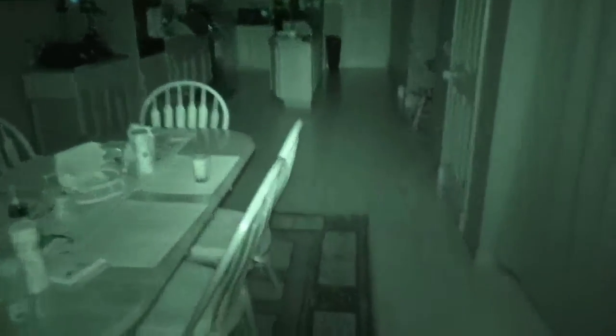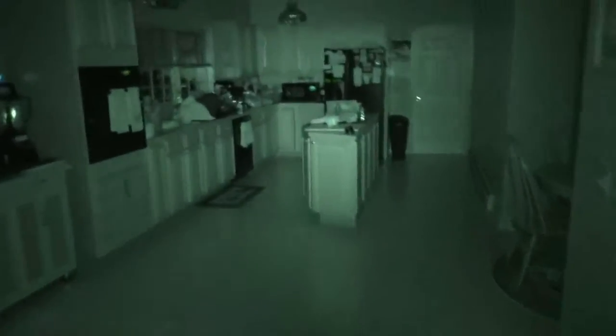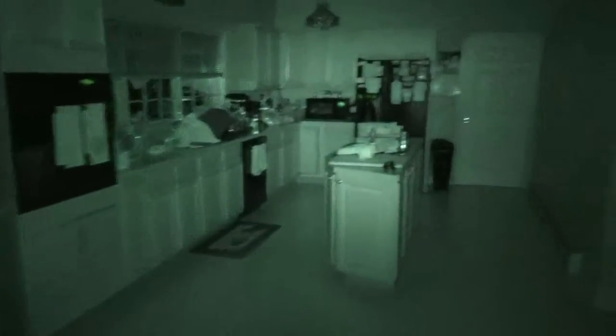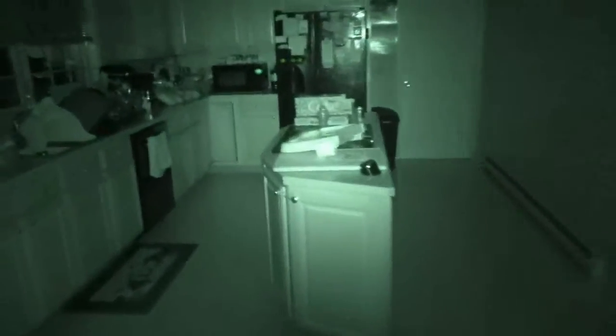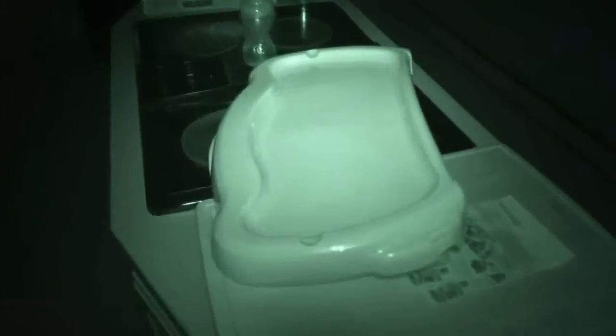Now let me show you something. I'm going to walk over here — this is pitch black, all the lights are off in the kitchen. When you come over here you can see my little boy's tray. It's very, very bright when you're really close to something and the IR is reflected off it. But if you attenuate this down and turn the light down, all of a sudden it comes more into focus and you don't have that glaring brightness.